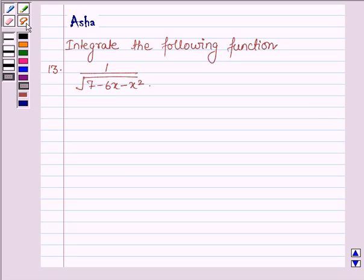Hello and welcome to the session. The question says: integrate the following function, and the given function is 1 upon root over 7 minus 6x minus x square.